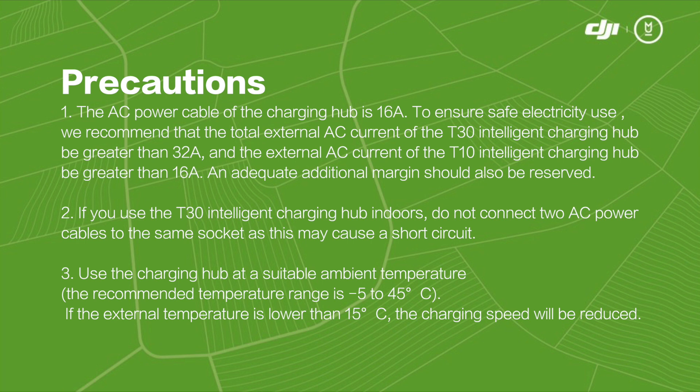3. Use the charging hub at a suitable ambient temperature. The operating temperature range is negative 5 to 45 degrees Celsius. If the external temperature is lower than 15 degrees Celsius, the charging speed will be reduced.